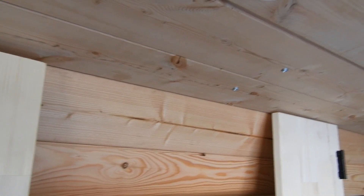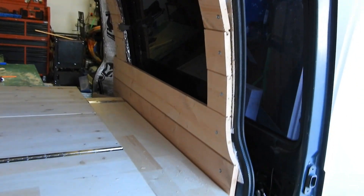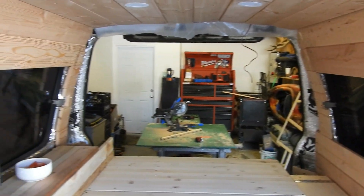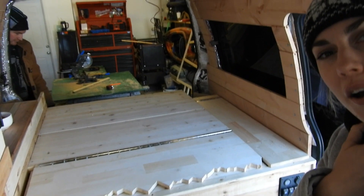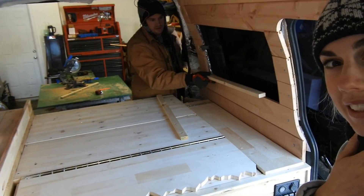To a certain extent we've finished our ceiling. We're doing the trim at the back at a later time and it'll all come together pretty nicely. Now we are working on our window trim and we'll see how that goes.